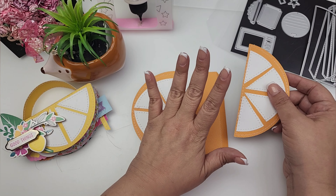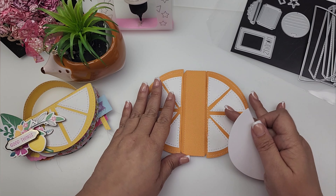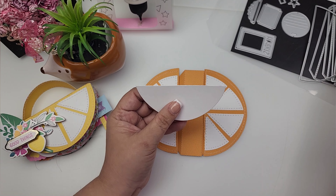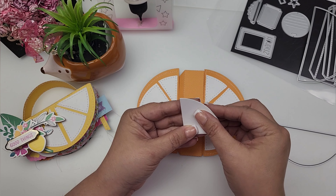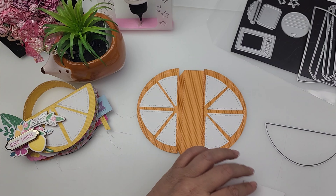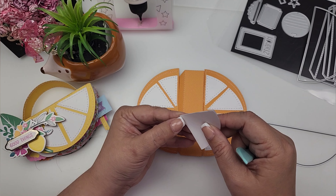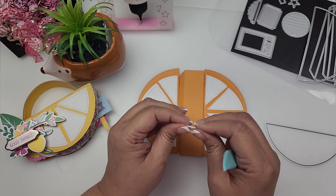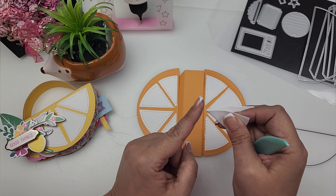I made this using the Splendid paper collection. Before we go on, I want to show you how I created these little wedges. So this is going to be my orange piece—I cut out one of the smaller half circles and just folded it in half, just like that. And then I folded it one more time, getting it as close to that little point as possible.